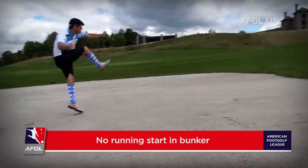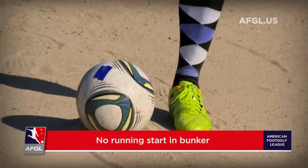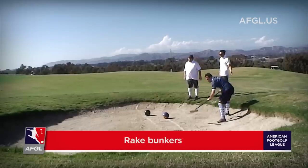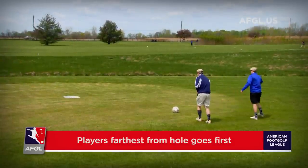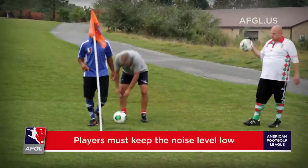Should your ball end up in a bunker, when you go to strike the ball, you cannot take a running start or scoop the ball out of the bunker. Also, please be sure to rake the bunker after you've struck the ball. As you approach the green, the player furthest from the hole will go first, with the next player furthest away following that player.